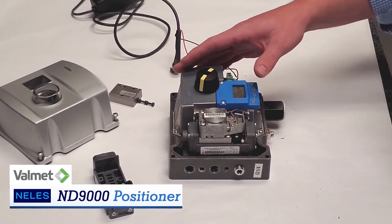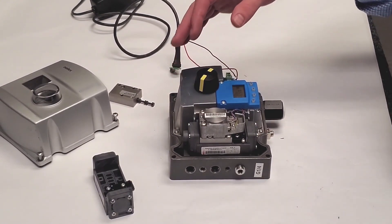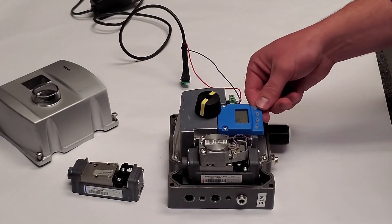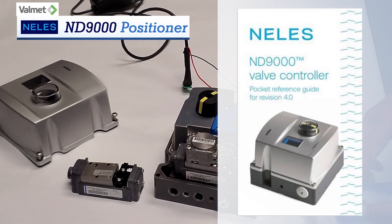With hundreds of options — from position transmitters to integrated limit switches, different connections and driver sets — we have the positioner for you. And last but not least, you can do the auto-cal to get your assembly back in line and ready to control. When in doubt, always refer to your ND9000 pocket guide. Don't have one? Give one of your friends at Collins a call.